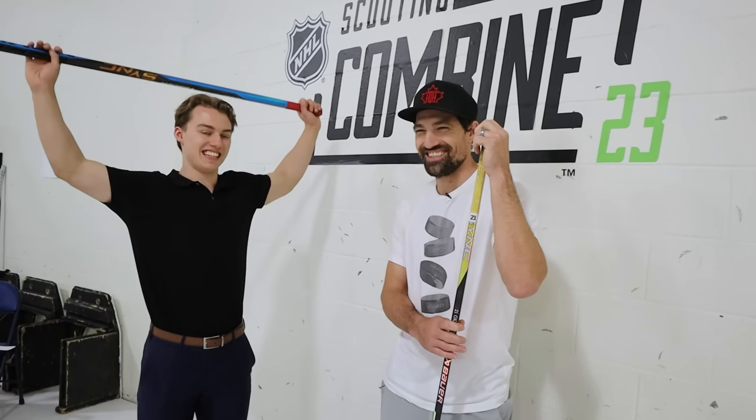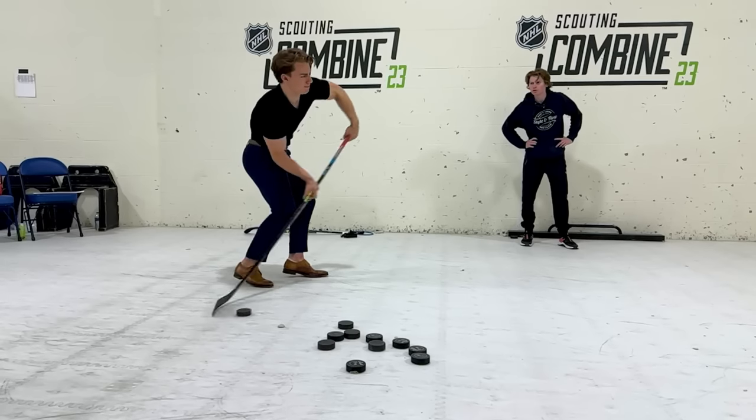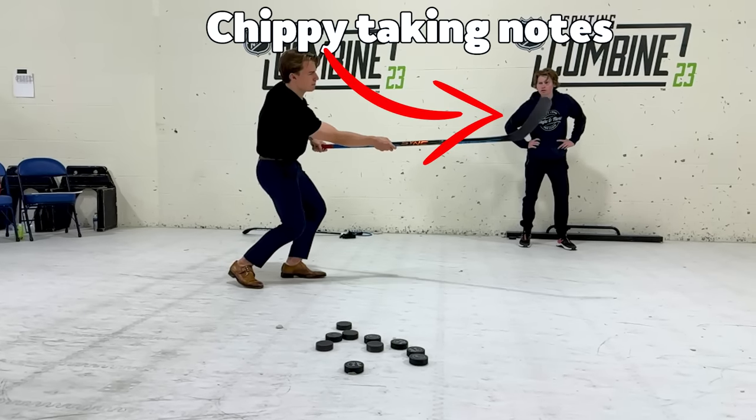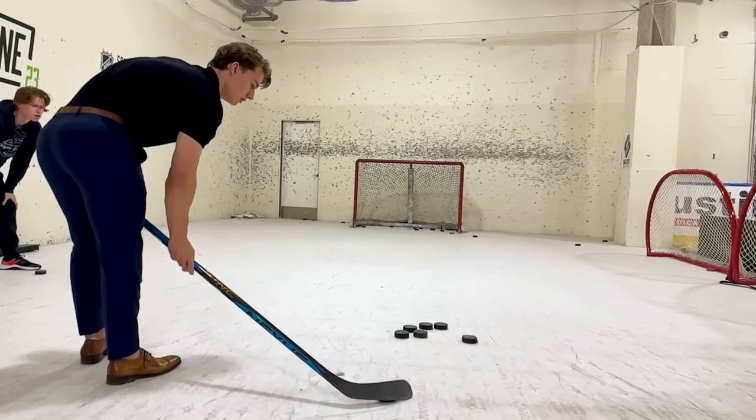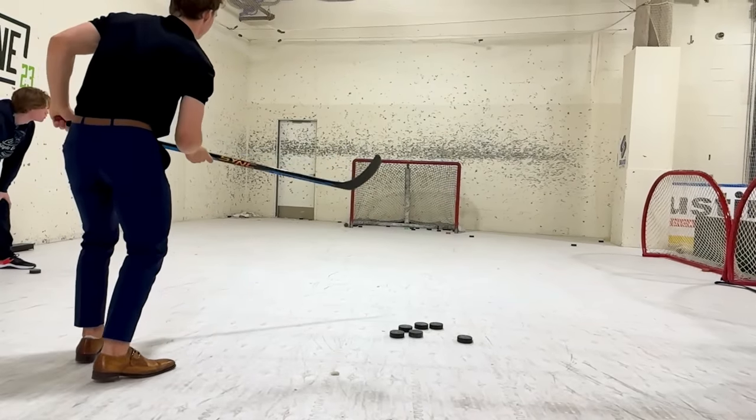I was ripping some pucks with Conor Bedard the other day and he was nice enough to let me record a few in slow motion. When you break down these slow motion shots it's really easy to pick out differences and discover how this guy has such an incredible shot. He's 18 years old but you can tell his shot is special. In this video I want to show you three big differences I noticed from his shot to most other people's shots, so you can use this to shoot like Conor Bedard.